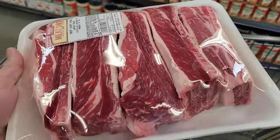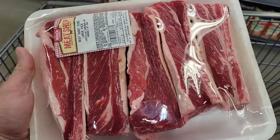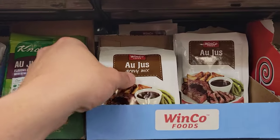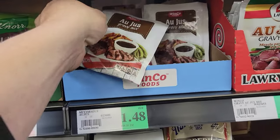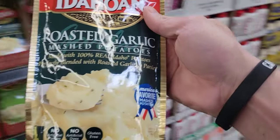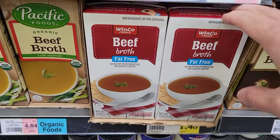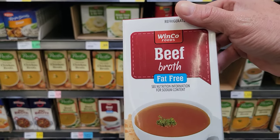So we got these dino beef ribs cut into individual ribs. We're gonna make some Mississippi pot roast out of that. Let's go ahead and get some more ingredients. Every good Mississippi pot roast needs some au jus, so let's get two packs of that. Who doesn't like some mashed potatoes with that Mississippi pot roast? Let's make it easy though — instant mash going in. When we go to wrap our Mississippi pot roast, we're gonna need some beef broth. This is fat free — why not?